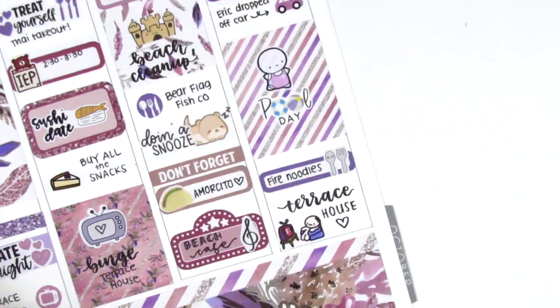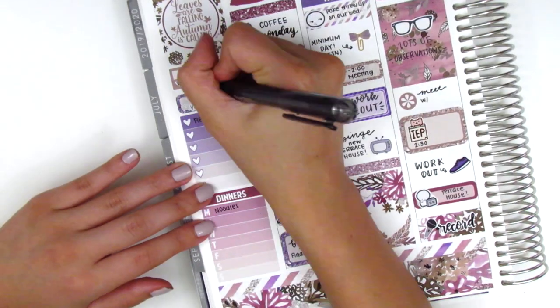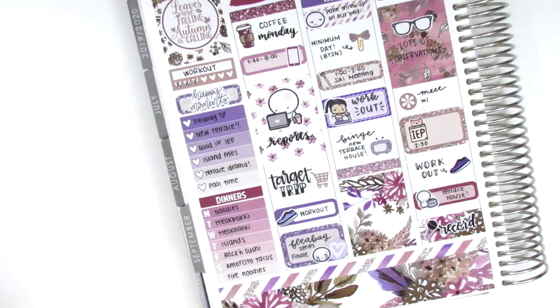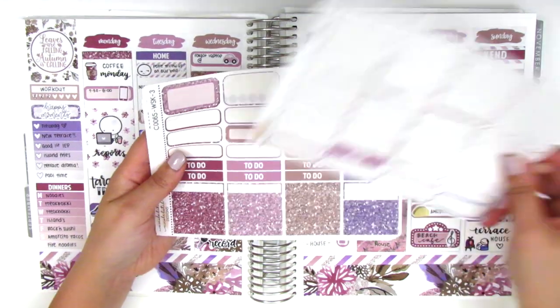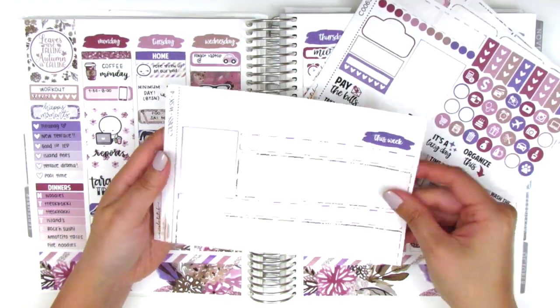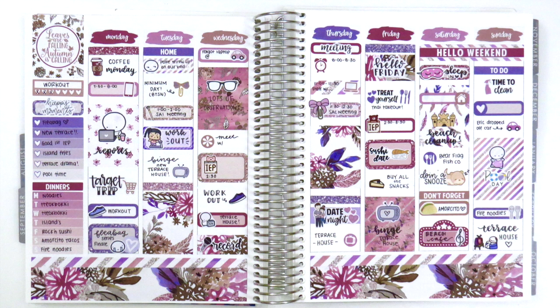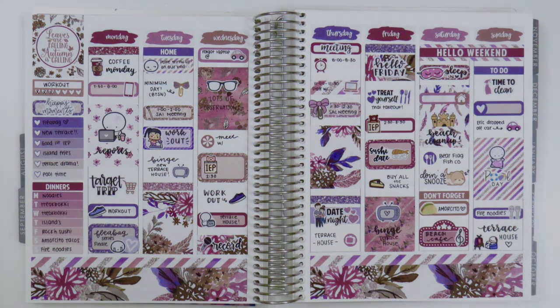Once done, I went back to my sidebar and tracked all my workouts, happy moments, and dinners for the week — and that's pretty much it! It was really simple and straightforward. I purposely didn't use any foils this week because the spread was kind of a throwback, reminding me of how I used to plan and the kits I used when I first started. It felt really comforting. I really love how this turned out and I hope you guys enjoyed this. Please let me know if you have any questions, and I hope you have a wonderful week. Bye!